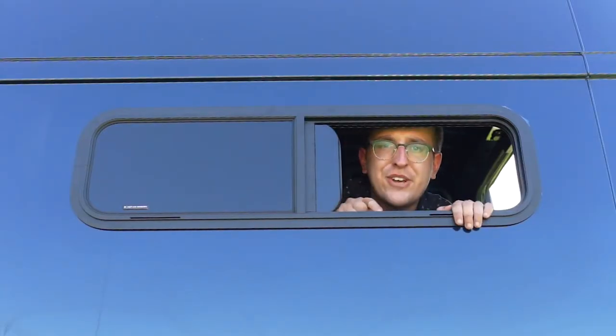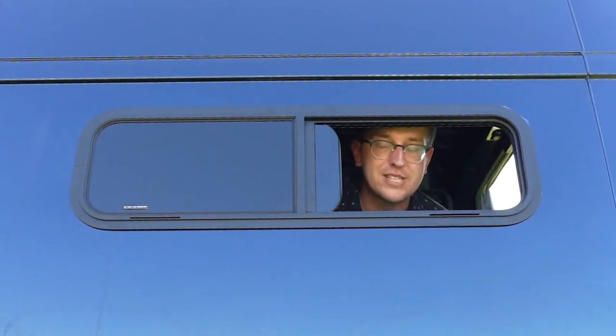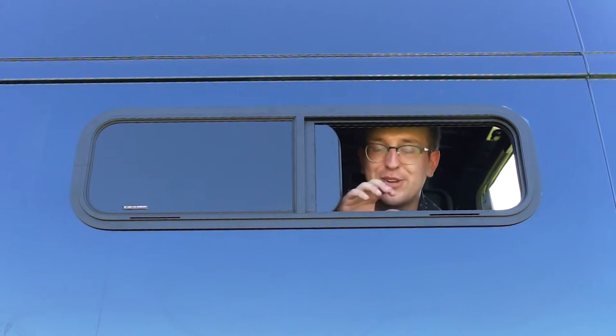All right, today I'm installing this window — the last big hole that's going to be cut in this van. It's in now, but there were a lot of struggles along the way. It's about noon and I haven't done anything yet. I'm definitely stalling. This part scares me a little more than the fan did because it's a bigger hole. I'm going to put it on the driver's side up above where the bed's going to go.